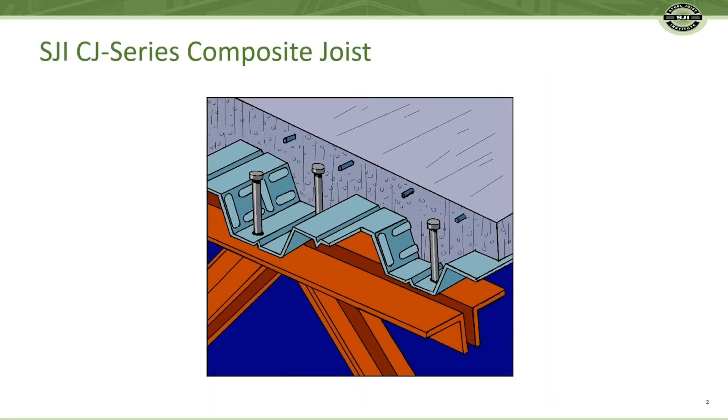There are four components that make up the system: Open Web CJ Series Composite Joist, Composite Metal Deck, Welded Studs, and Concrete with Reinforcing Steel.